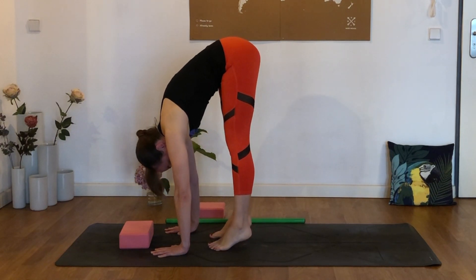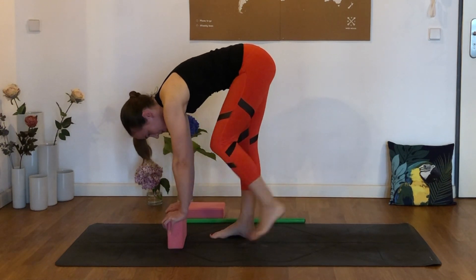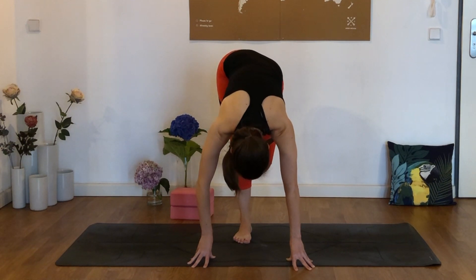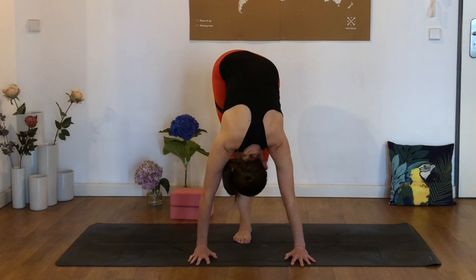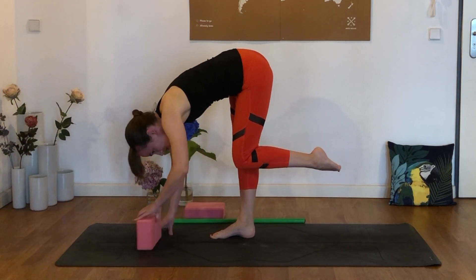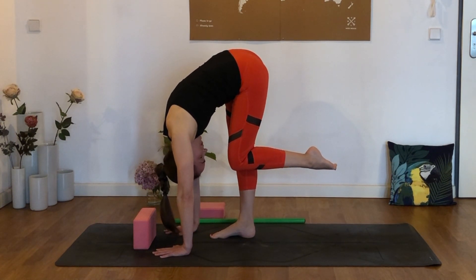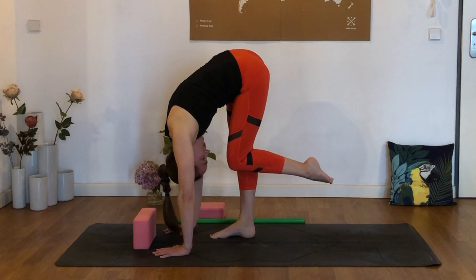Now we're going to do what I sometimes call the flamingo stretch. Pick the left foot off the ground and then drop the left hip. You can see I'm dropping my left hip lower than my right one, so your left knee is lower than the right knee. You might have the fingertips on a block, or you might move that block to the side and come a little bit closer to the right leg. The closer we get to that standing leg, the deeper the stretch in the calf is going to get.